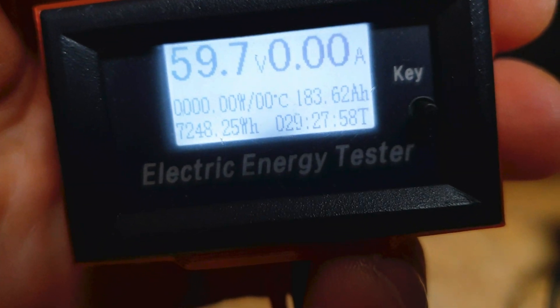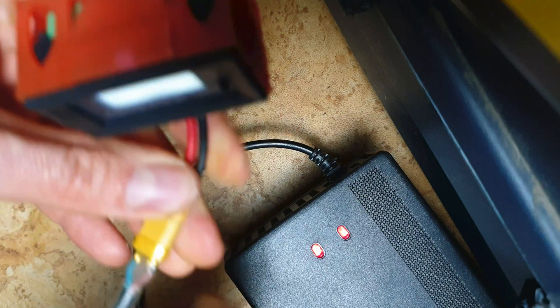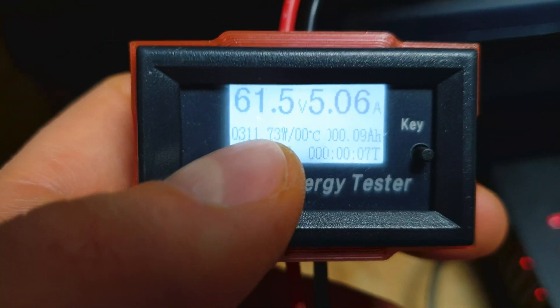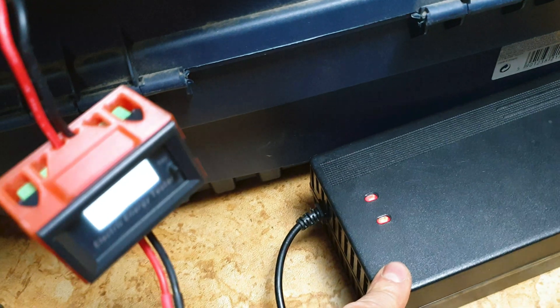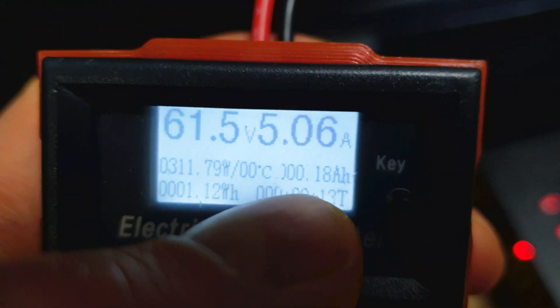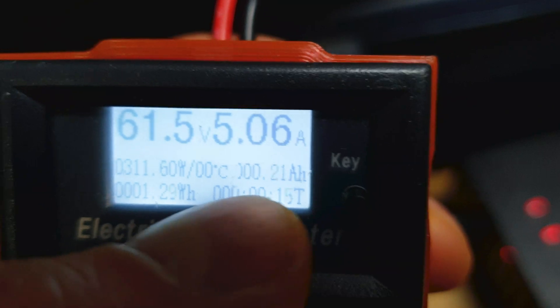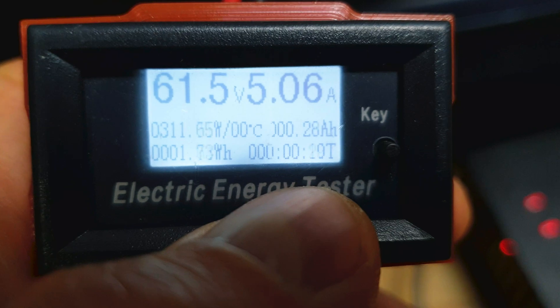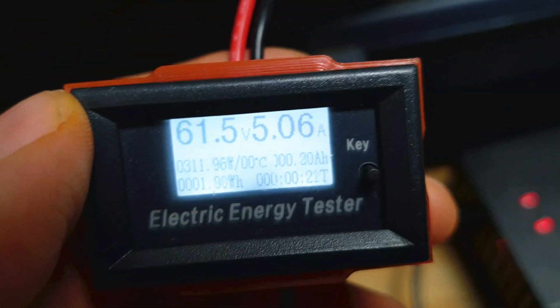The battery shows 59.8 volts. Now let's connect the charger — we've got the red light. It's working, and now we are charging the ES-18 with 5 amps, which is around 300 watts. Not a bad score for a charger that costs only $21. On the right side we can see how many amps we pump into the battery or how many watt-hours. Over here we can see for how long we are charging the scooter.